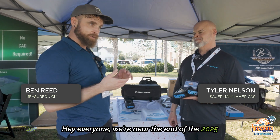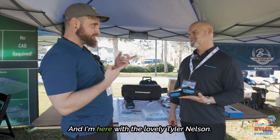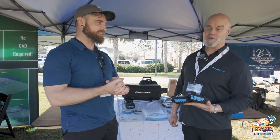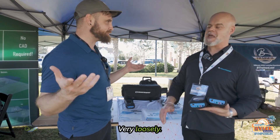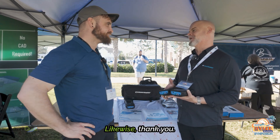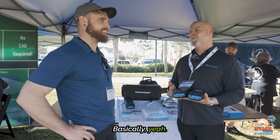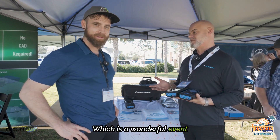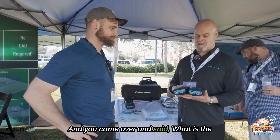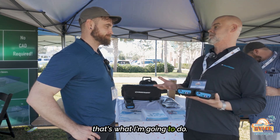Hey everyone, we're near the end of the 2035 HVAC Symposium this year down in Florida. I'm here with Tyler Nelson. So we're here at the Woodstock of HVAC events — a wonderful event with all these like-minded souls. You came over and said, what is the latest and greatest on these analyzers, so that's what I'm going to do.